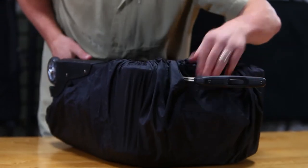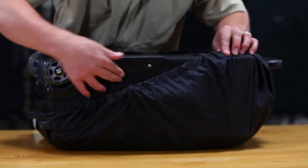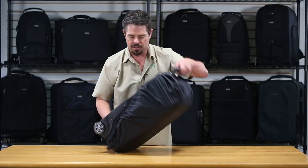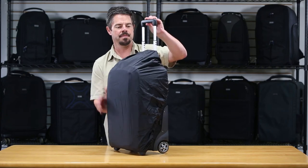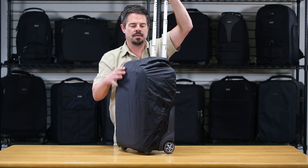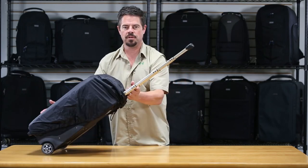The cover does not cover the wheels — because then it wouldn't roll. It's supposed to do that. So keep it up on its side on the bottom. You can use your trolley handle easily, and you're off to the races.